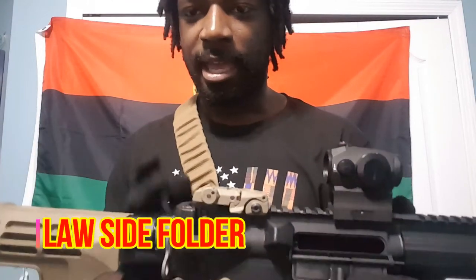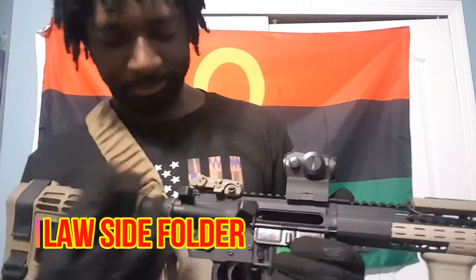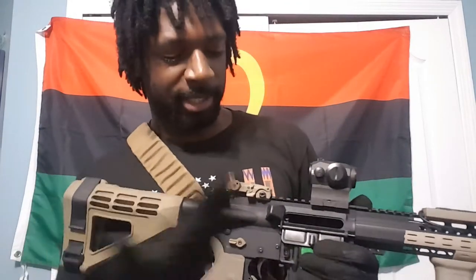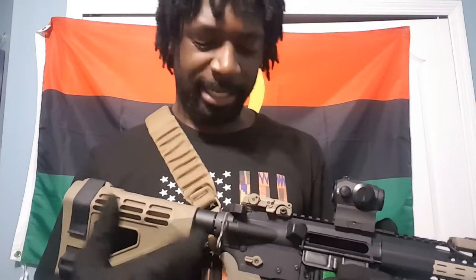Another thing guys do is get a law folder — I thought it was the V-tour but it's actually the law folder — which allows your brace to fold and extends it out maybe an inch and a half. So guys will do that with a 10.5 inch barrel to get their firearm over that 26 inch mark.